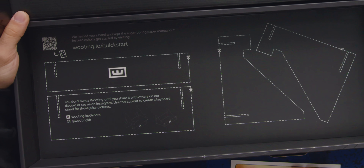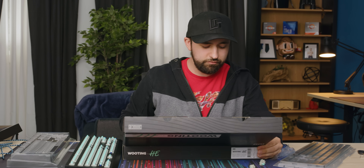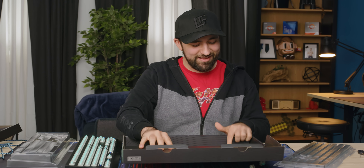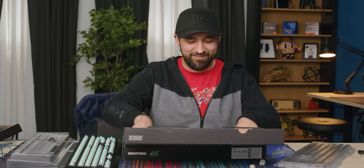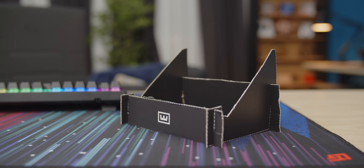You don't own a Wooting until you share it with others on their Discord or tag them on Instagram. Use this cutout to create a keyboard stand for those juicy pictures. Wait, what? This is actually — hold on, hold on. You got to see this. We can make a keyboard stand with this thing. That's actually pretty cool.